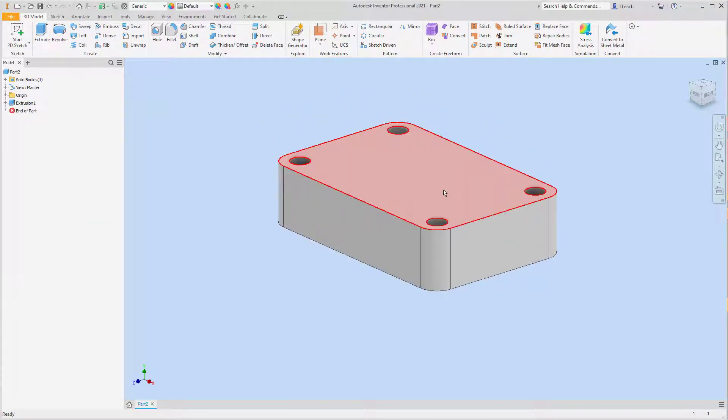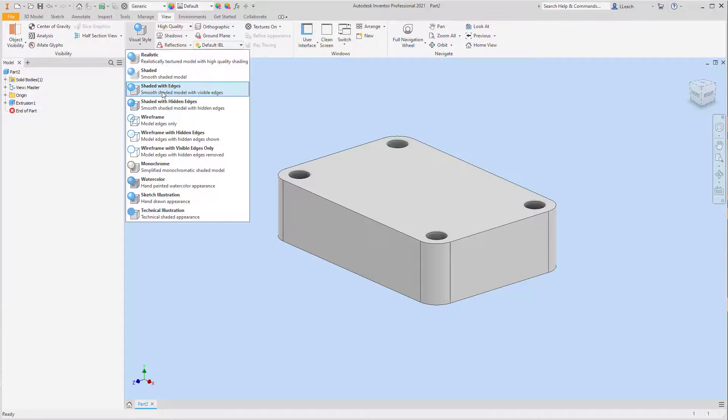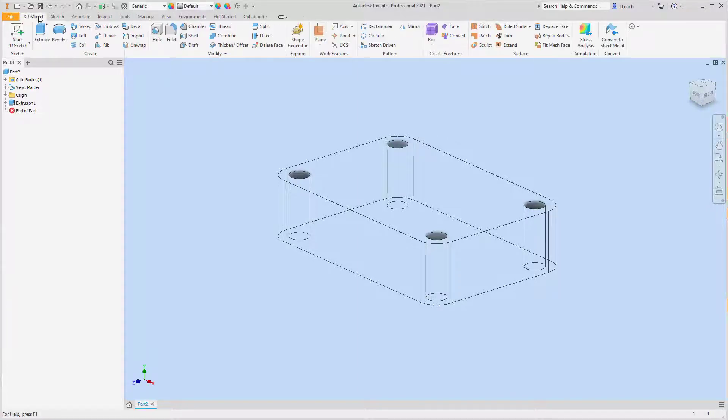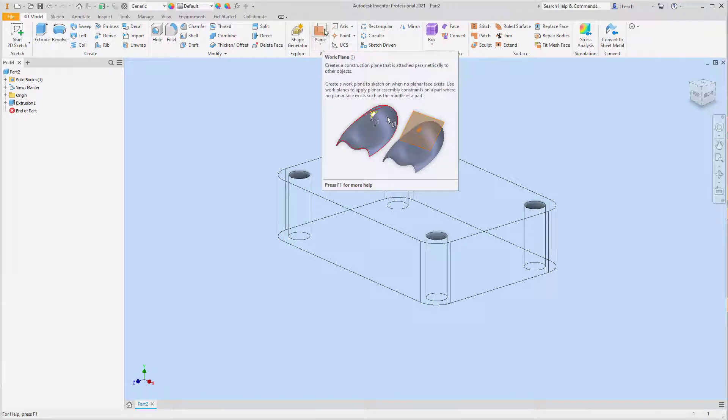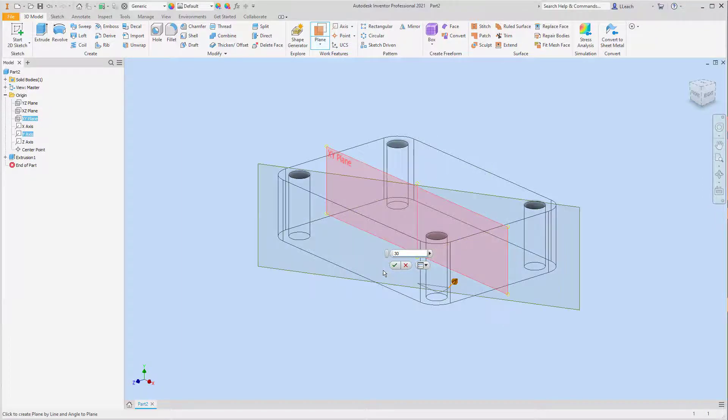Now here is where it gets a little different than what we've normally done. We're going to create a work plane that's angled. I'm going to go up to View and change our visual style to Wireframe. Then I'll go to 3D Model, click on Work Features — Plane — just clicking the image, not the down arrow. I'll click on this plane, then in the browser I'll open up the plus sign next to Origin. I want to select the XY plane first, then select the Y-axis, and give that an angle of 30 degrees, then click the checkmark.